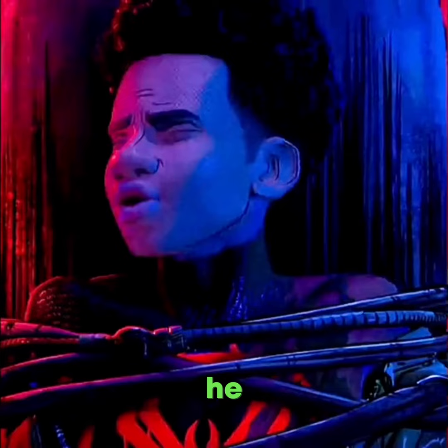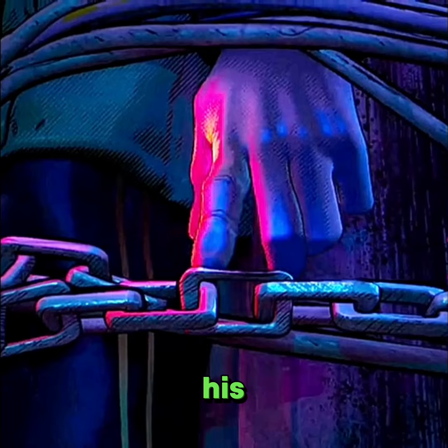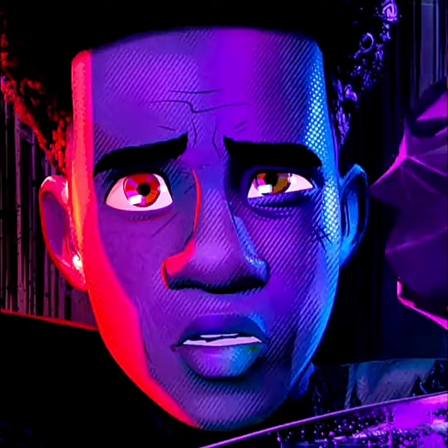But when Miles wakes up, he tries to use his powers and he can't because of those gloves. So Miles cleverly uses his index finger to tear the glove at the end, releasing a direct venom attack, setting the stage for some serious Beyond the Spider-Verse action.